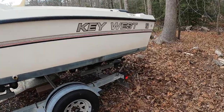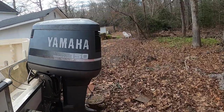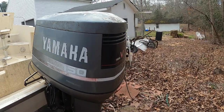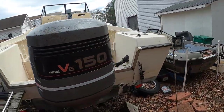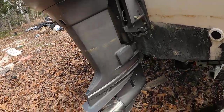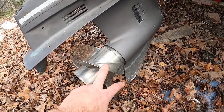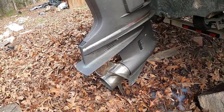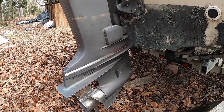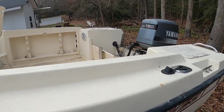Coming around to the back on the other side, you can see it's in really good shape. Here's the motor — it is also a '93, it's a Yamaha 150 V6. Down at the bottom there's a stainless steel prop. This was actually sitting in my garage; someone gave it to me a long time ago and I never had a use for it, but I held on to it and was able to put it on the boat.